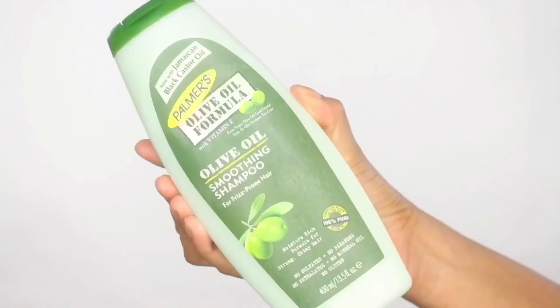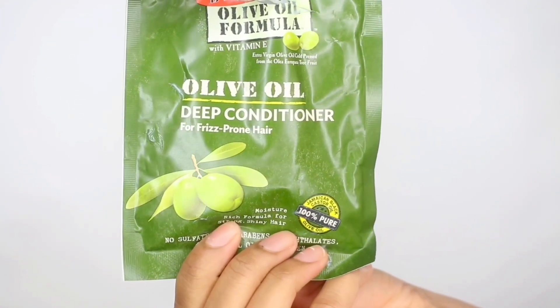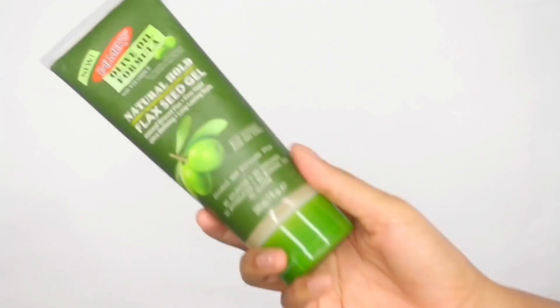I begin by shampooing my hair. I did that off camera and I used Palmer's Olive Oil Smoothing Shampoo. After I did that, I followed with their deep conditioner. I've been real lazy with my deep conditioners, but I've been trying to incorporate them for every wash day as I used to do. I just worked that in — you can leave it on for two to five minutes. I left it in for five. I then washed out the deep conditioner and I used a t-shirt to dry my hair to cause less frizz.